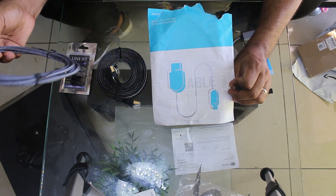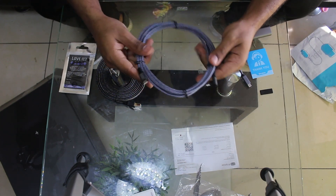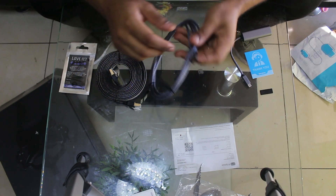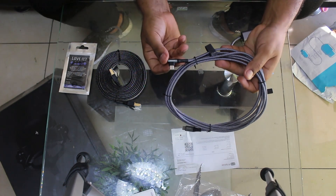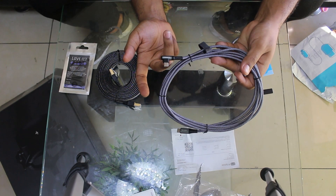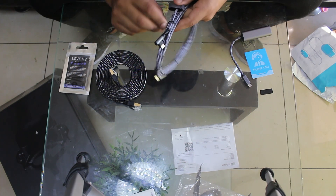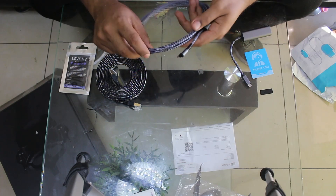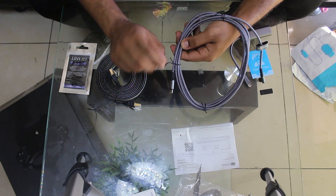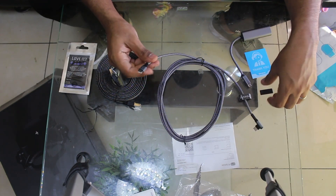That 10-foot cable gives you flexibility as to how far you can be from your router, since this whole connection ends at the router — not your computer like with USB tether. One end has a 90-degree USB-C head, which goes to your Pico 4 so you don't have a straight connector sticking out, which could break the cable head or worst-case the Pico 4's USB-C port if you hit it while moving.